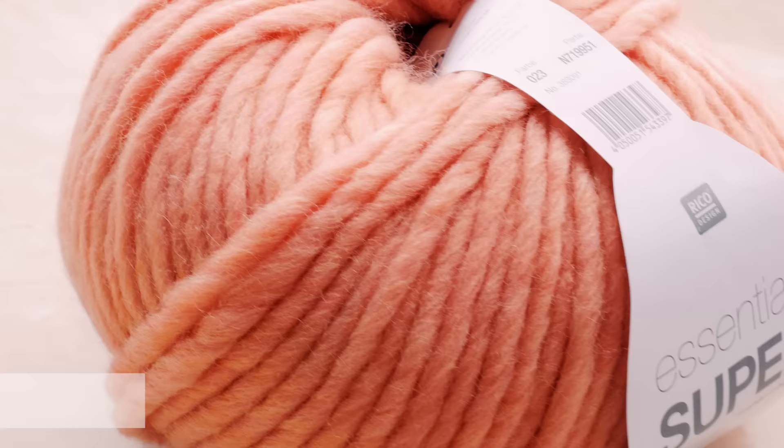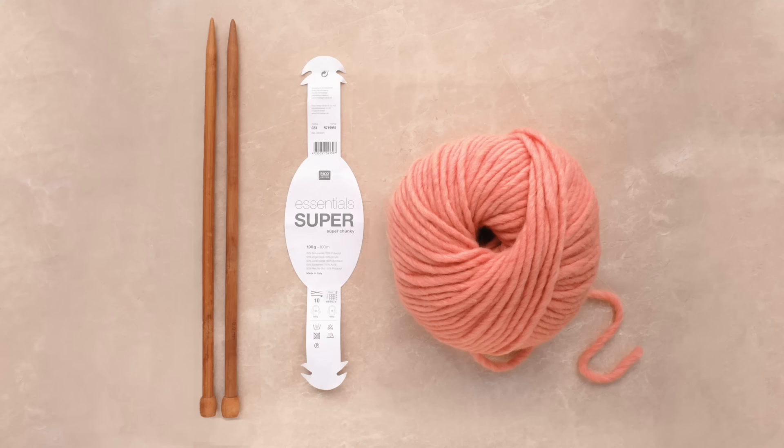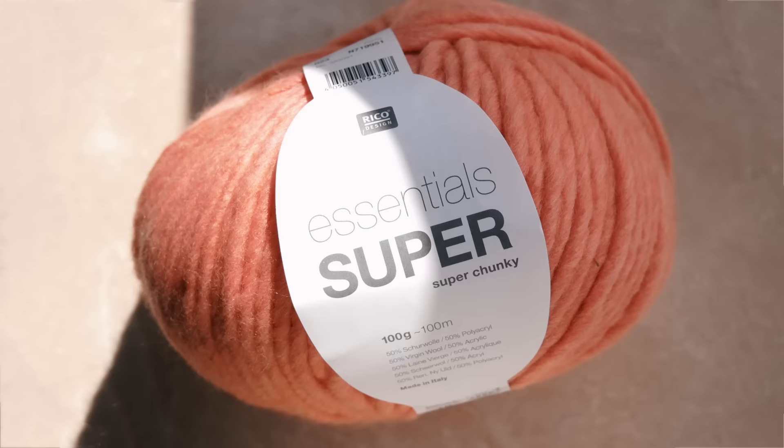I'm using one ball of Ricoh Design Essentials super chunky in color 23. This is a 50% wool, 50% acrylic blend, which is pretty soft and affordable. I'm also using a pair of 10mm bamboo needles. For reference, the gauge for this pattern is 11 stitches and 15 rows equals 4 inches in stockinette stitch. I'll link all these materials in the description.